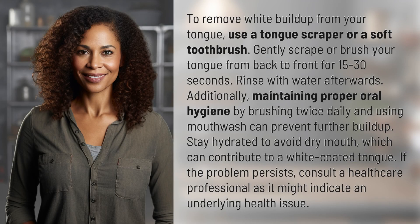To remove white buildup from your tongue, use a tongue scraper or a soft toothbrush. Gently scrape or brush your tongue from back to front for 15 to 30 seconds. Rinse with water afterwards. Additionally, maintaining proper oral hygiene by brushing twice daily and using mouthwash can prevent further buildup.